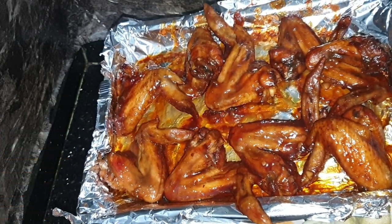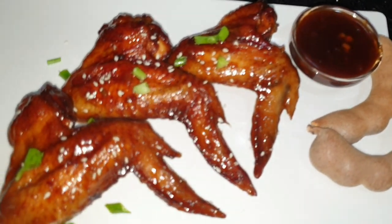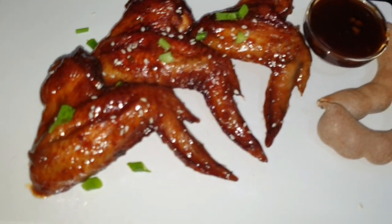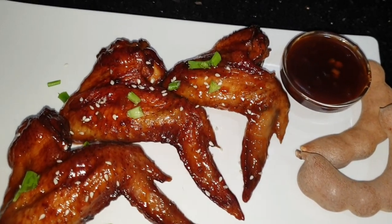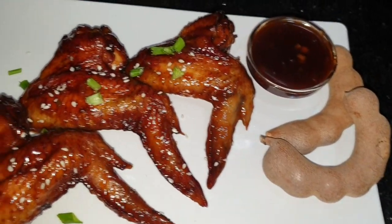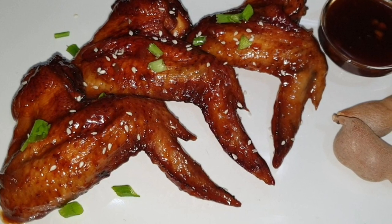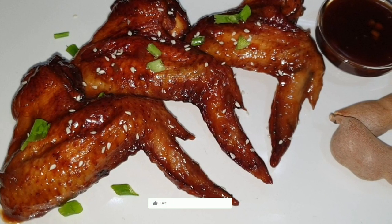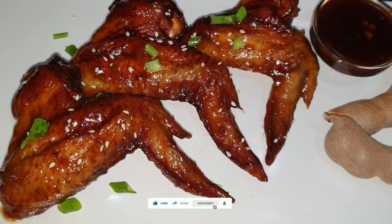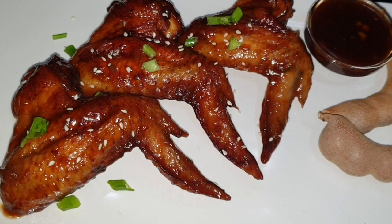Trust me, if you try this sauce you'll definitely say it was worth it. I really love my tamarind glazed wings. You can use this sauce on fish, drumsticks, or chicken thighs — it's all up to you. It also makes an excellent dipping sauce. If you liked the video, don't forget to give it a thumbs up, share it, subscribe to the channel, and turn your post notifications on. Until next video!